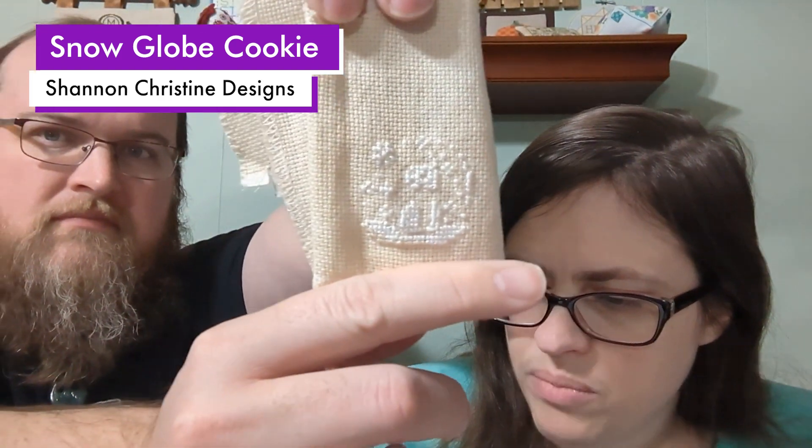I also started — I'll insert a picture of what it's supposed to look like — this is a freebie from Shannon Christine Designs called the Snow Globe Cookie, stitched on 18-count Picture This Plus Heartland Aida. I mostly just did the white so far.